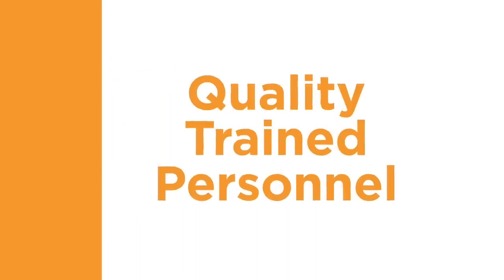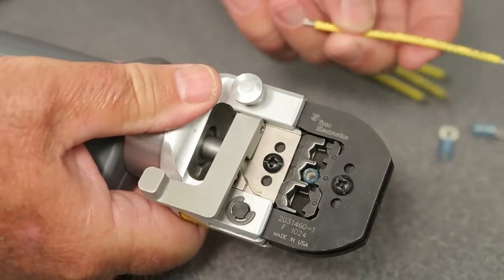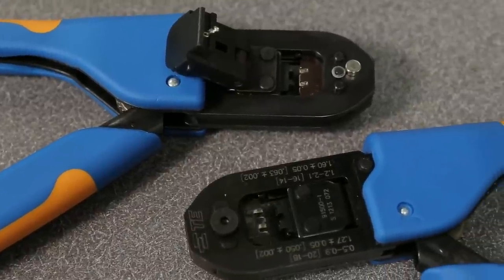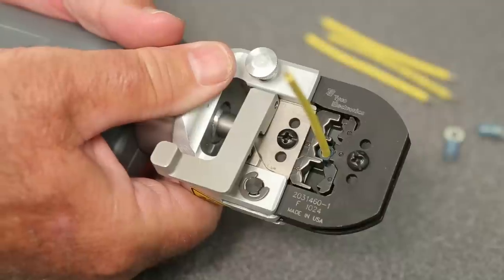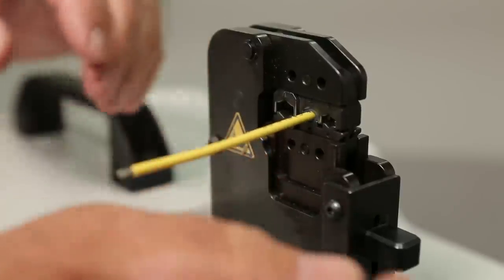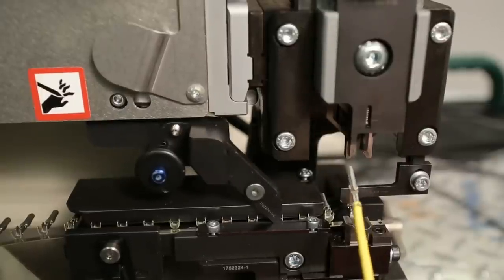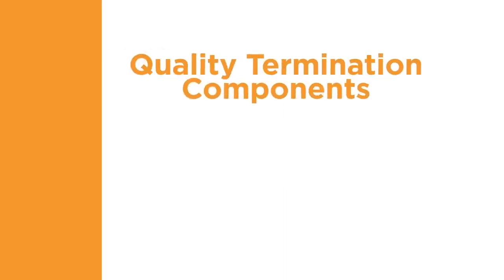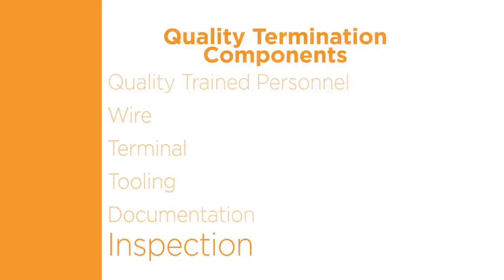The first component of a quality termination is quality trained personnel. You can use the best quality terminal, wire, and tooling, but if these components are not applied properly by someone trained to use the right tooling, as specified in the documentation, the resulting termination will not be a quality connection. With proper training, your personnel will have all of the information needed to produce a quality termination, inspect the result, and verify that it is conforming to all requirements.